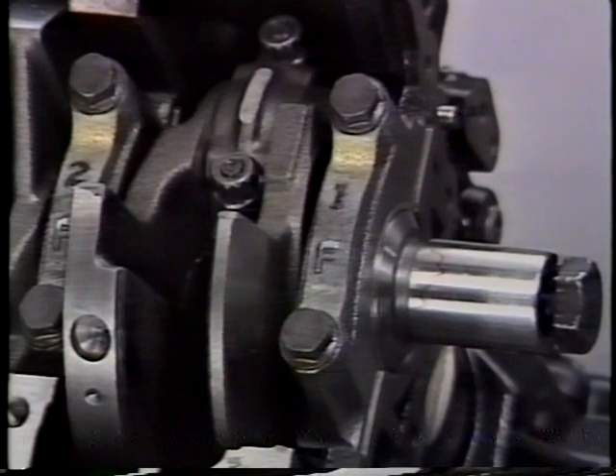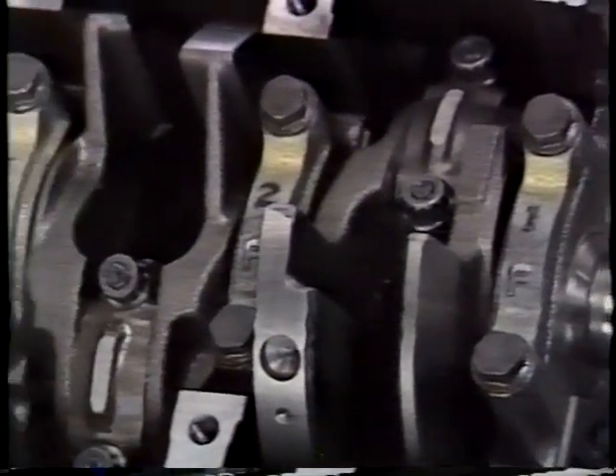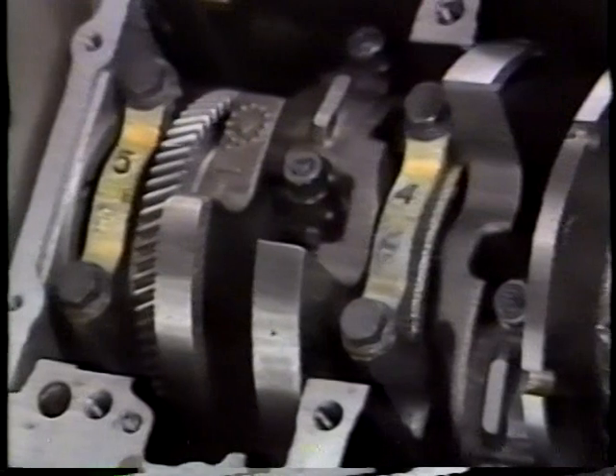The main bearing caps can now be removed. Notice that only the cap number is cast into the cap — there is no arrow indicating the front of the cap for reassembly. Be sure the bearing tangs in the cap and block mate correctly on reassembly.